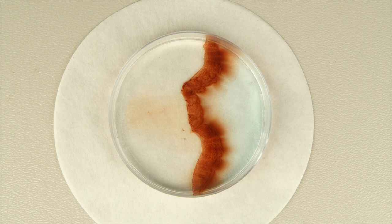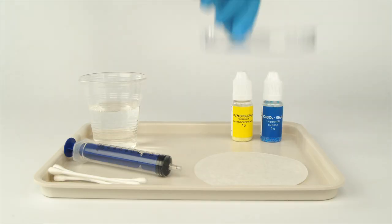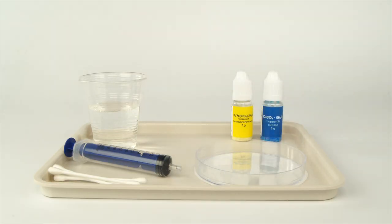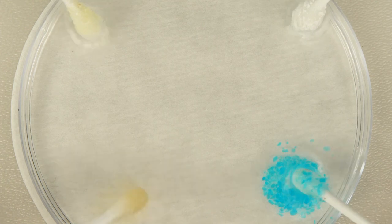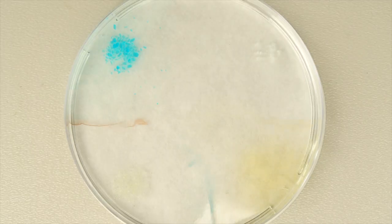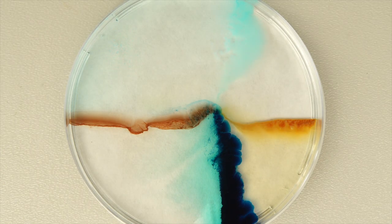Try making four different reefs at once. To do this, you'll need the large petri dish, sodium carbonate and ammonium iron 3 sulfate — iron alum. Experiment with various combinations of the solid reagents to make a wide variety of beautifully colored reefs.